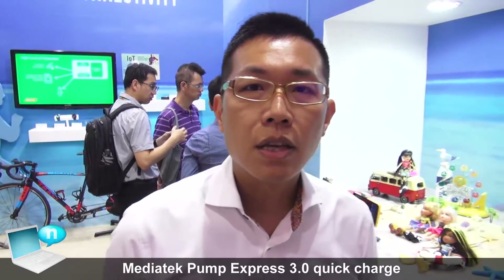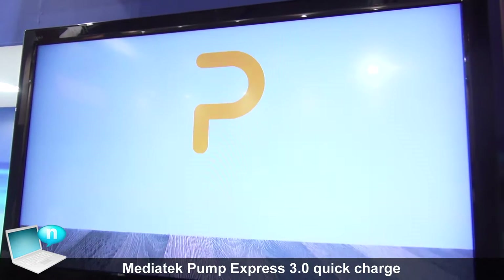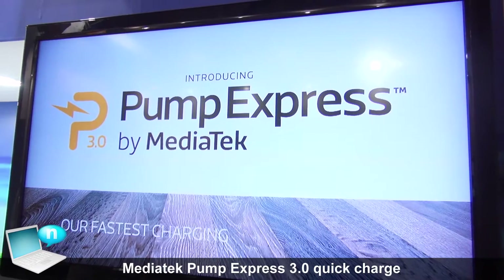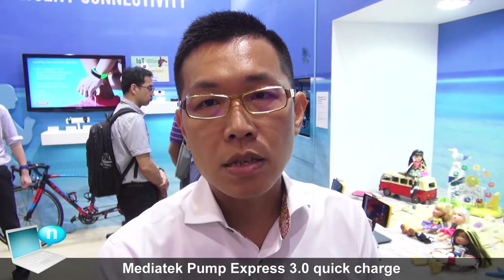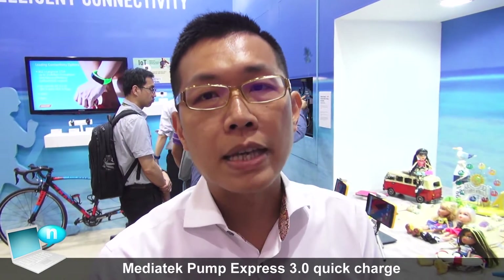Hello everyone. Let me introduce MediaTek's latest Pump Express technology for you. As you know, smartphones right now need higher and higher charging efficiency. For this reason, MediaTek provides our end customers the fast charging technology that we call Pump Express.